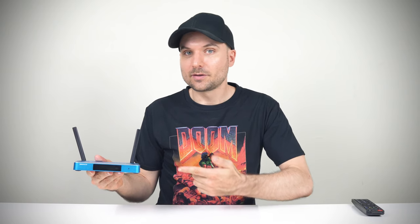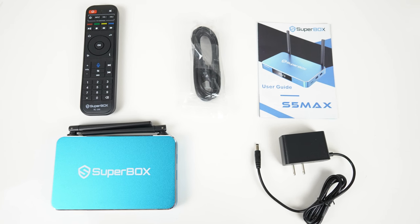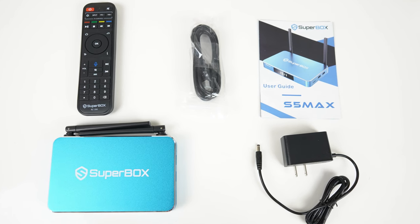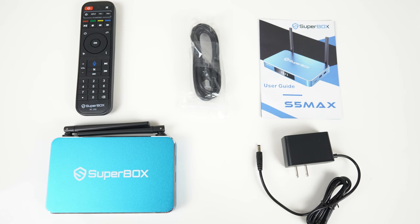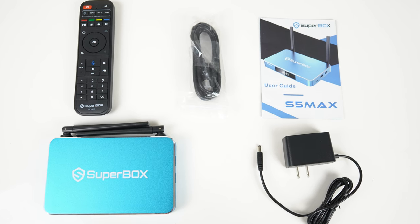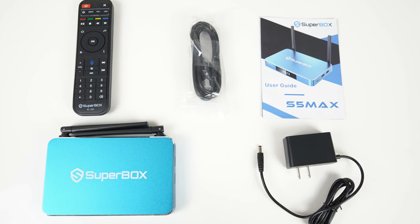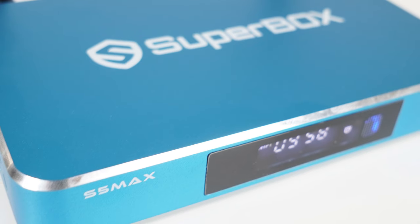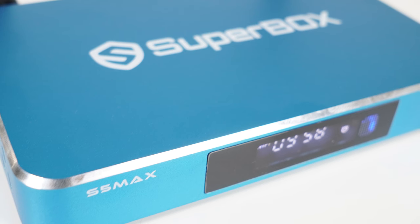IPTV boxes have been around for a while now and this is the latest and greatest from Superbox. The S5 Max comes with a remote that has voice control — no batteries included; it uses two AAA batteries. Also included is an HDMI cord, user guide, power supply and the box itself, which is mostly a metal alloy case. It's small, lightweight, and feels solid and premium.